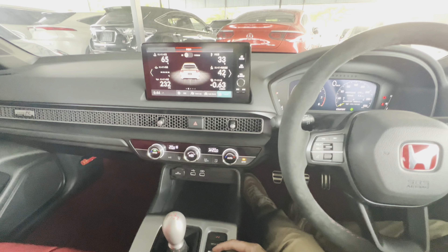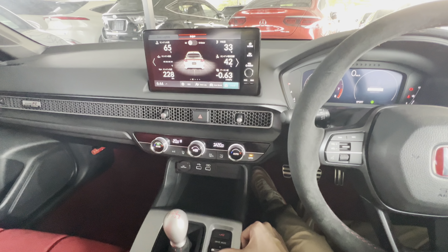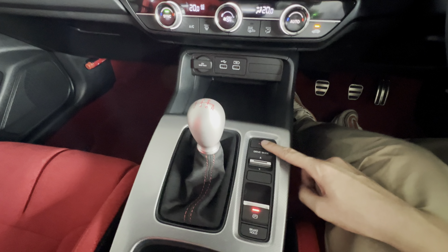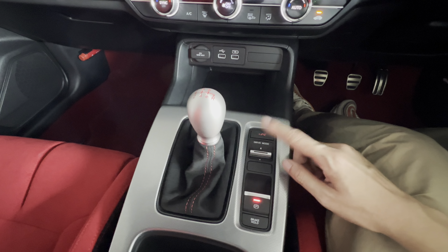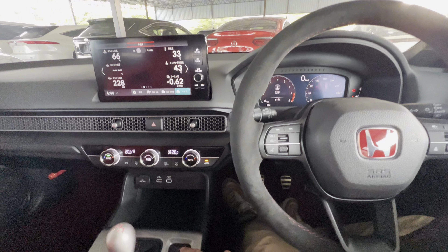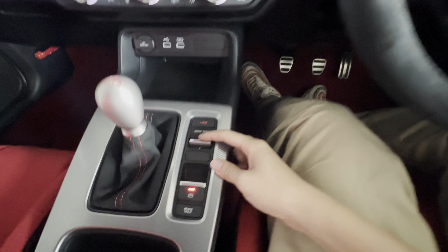You flip down — it's Comfort mode. Then you flip up — it's Sport mode. And this is Plus R. Plus R is very similar to Sports mode, I'll explain later. When you press Plus R, the display is going to change to the Plus R display, which is different from the others.